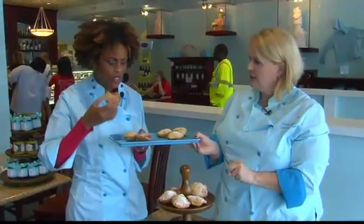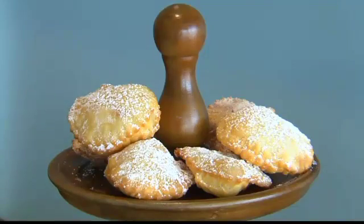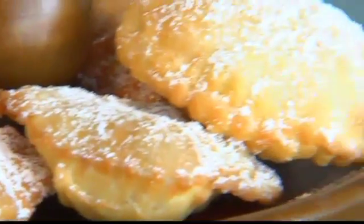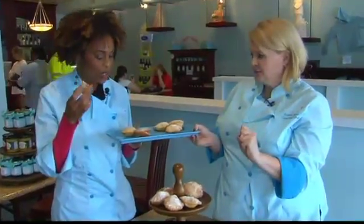That is delicious. Not super sweet. We are selling them in the fall, like five in a bag — figuring wandering down Franklin Street on the way to a football game, a little warm pie in your tummy for breakfast never hurts. This is so good. It's amazing.